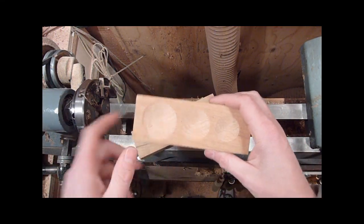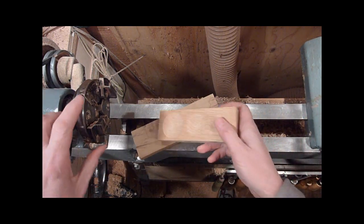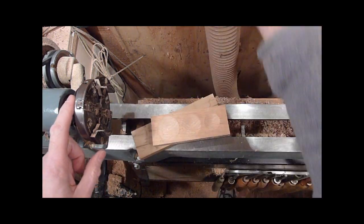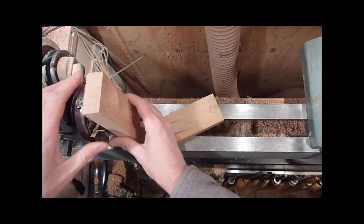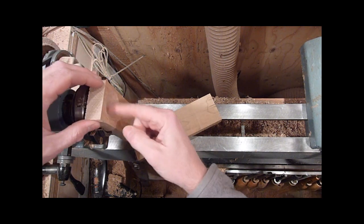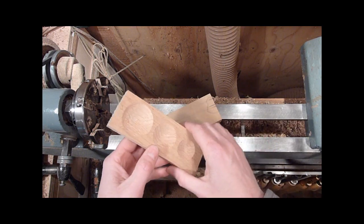I just did a little test on a scrap piece of oak. What I did was I took two of the jaws out of my four-jaw chuck, and that way you can slide the piece anywhere in there that you want and cup out, hollow out, or put a little bit of detail in different spots.